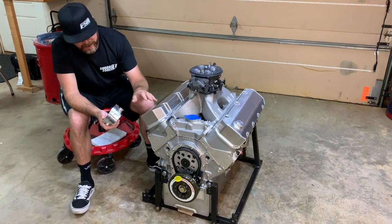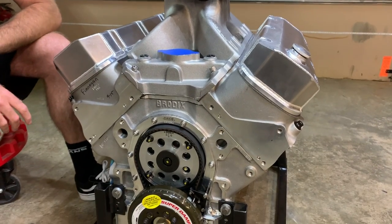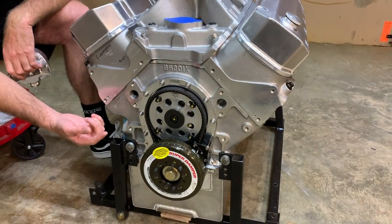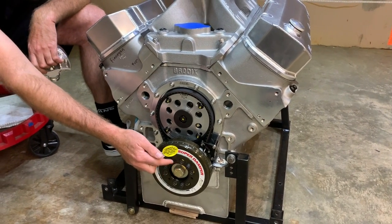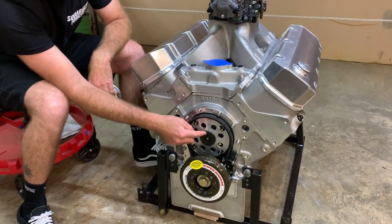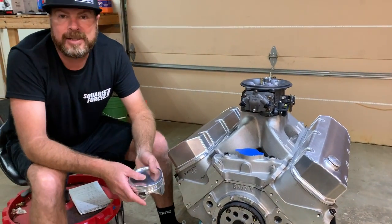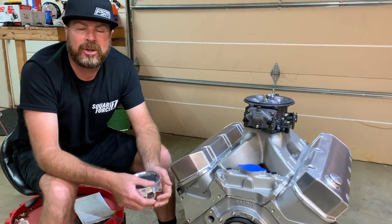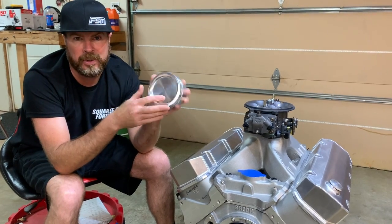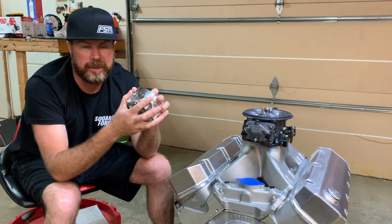Let's go over the basics. That is a Brodix standard deck aluminum engine block, based off the old school Mark IV 454. It has a standard deck height of 9.80 inches, measured from the centerline of the crank up to the deck surface. It has a 55mm cam tunnel, which enables you to put a big camshaft in here with roller bearings. It has a Lunati billet crankshaft and CP Carrillo pistons. These are 4.700 bore — that's out of the turbo boat motor. The ones in this engine are 4.600 bore. Also pretty big.